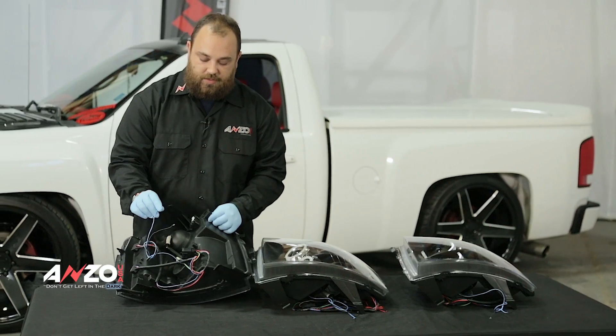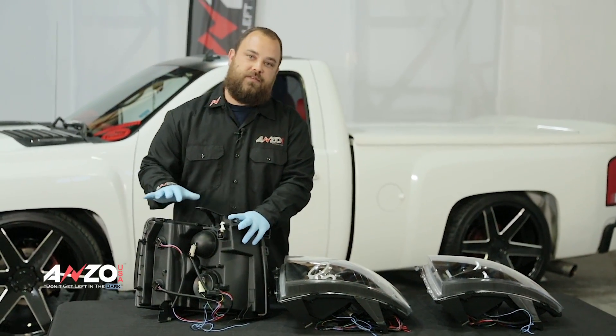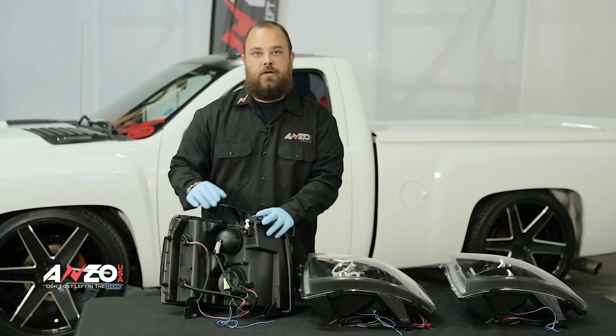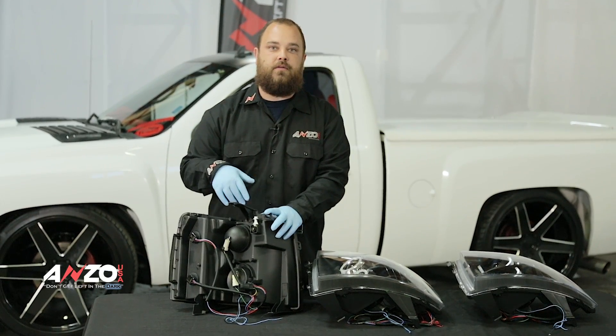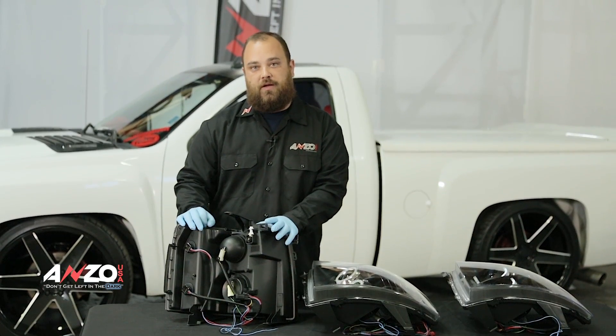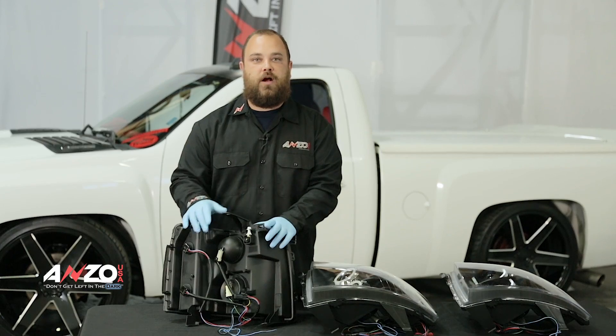The reason why we don't hook these up is to give you guys options. We suggest hooking them up to the parking lights — that way anytime your parking lights come on, the halos will come on. You can also hook them up to a switch if you're a show car guy and want to turn them on just by themselves without your parking lights. That's why we do not hook them up, to give you a couple different options.